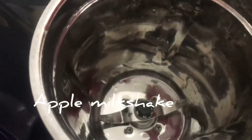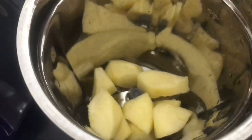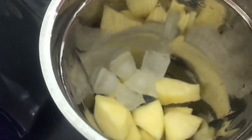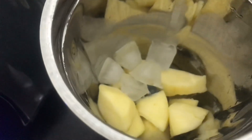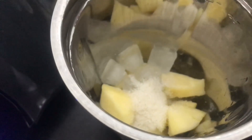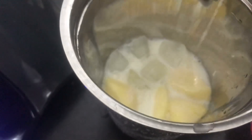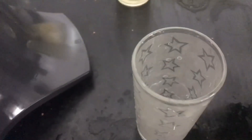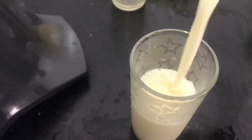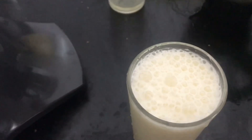Now we are going to prepare apple milkshake. In a blender add one apple, add ice cubes, three spoons sugar, and one cup of milk. Blend it. Pour apple milkshake in a glass and decorate it with pistachio.